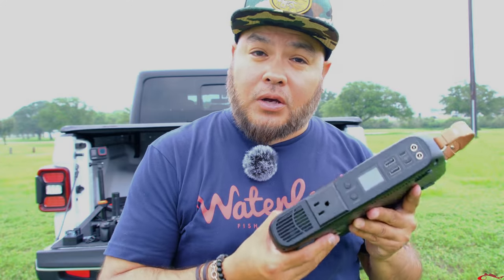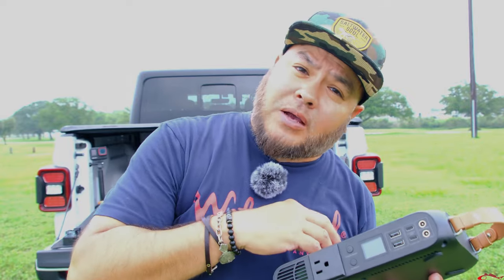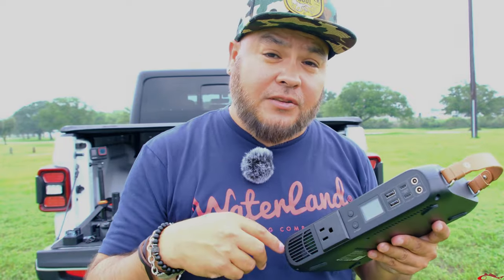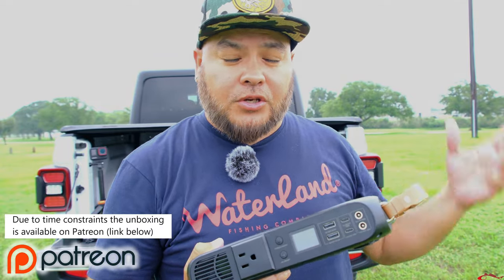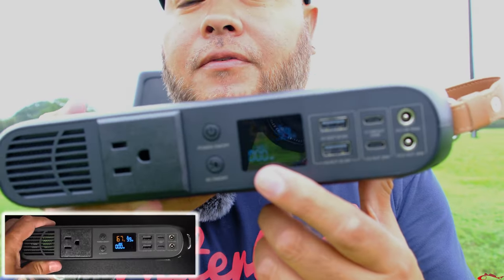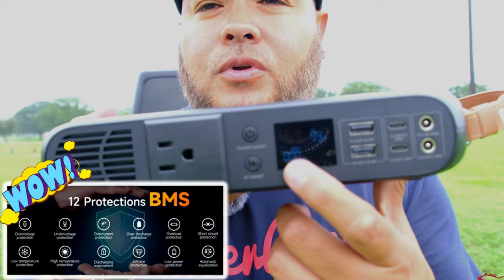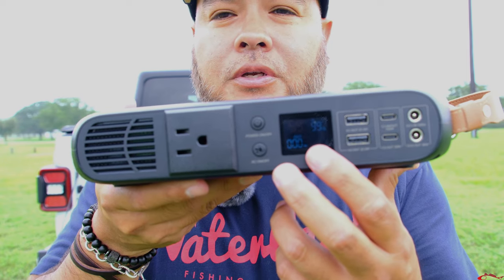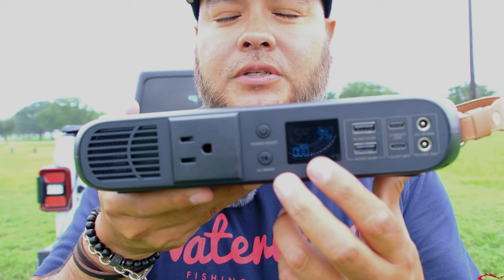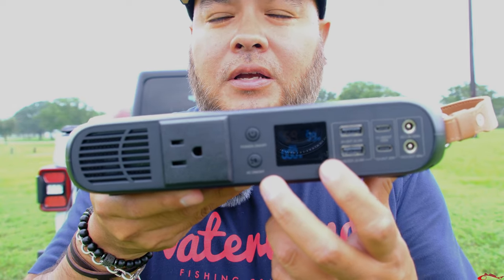You can also take your laptop and use it when there's no power source around or available. You can take this camping, to a park, to a beach — there are really endless possibilities for this small compact device. If you want to see the unboxing portion, I do have that at the end of this video which shows everything in more detail including all the cables. Right here on the front there's a pretty cool interface — when you plug anything in, it will show you the wattage it's taking to charge your device.